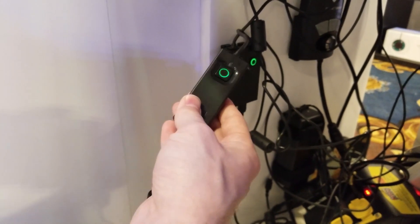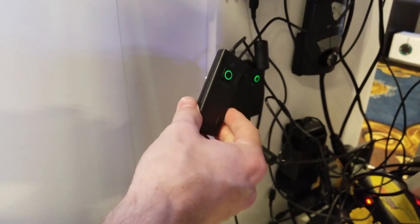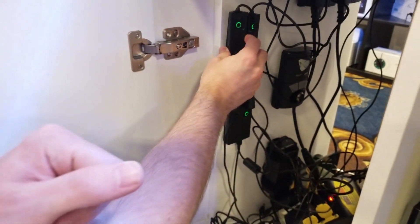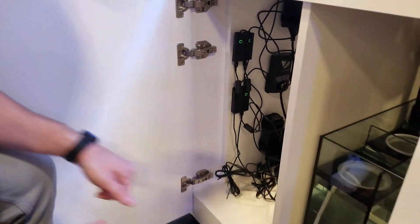That's prior to programming it with the schedule, so it's just a basic manual mode for people who don't even want to use the app. I have to admit, I just love the design of it — it's really well made.